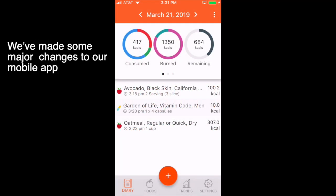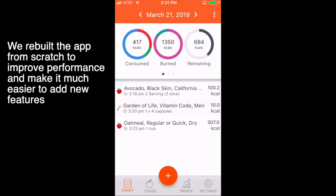Hi folks. We've made some major changes to our mobile app. We rebuilt the app from scratch to improve performance and make it much easier to add new features.